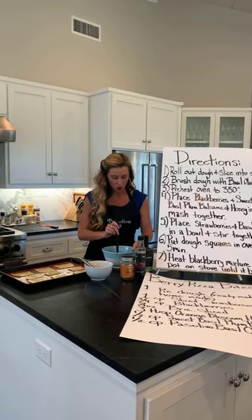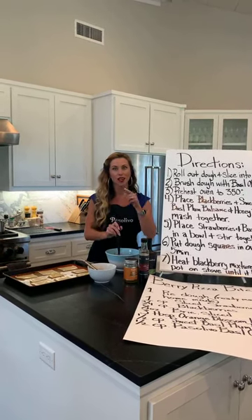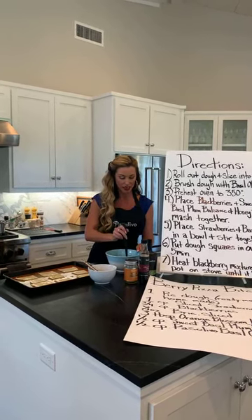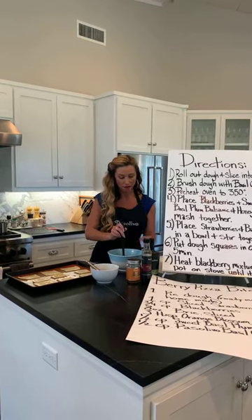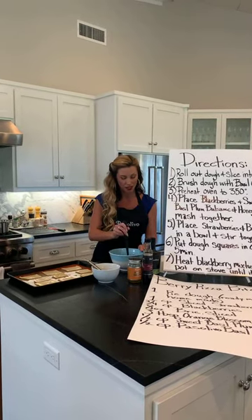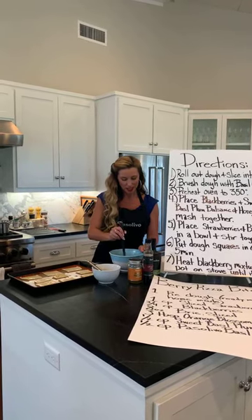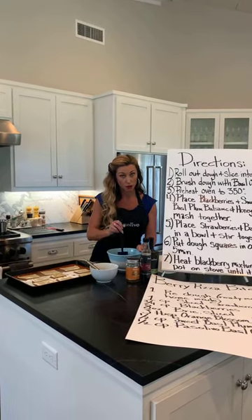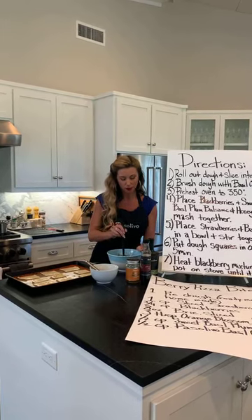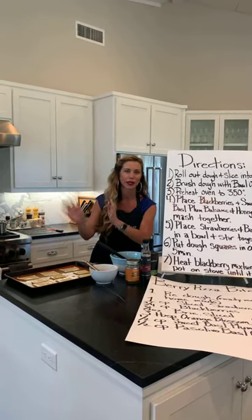So start mushing. We just want to get everything kind of macerated — that's a nod to the wine-shine pairing we did a couple weeks ago, where you get a flavor infusion. You're getting those berries, infusing them with the honey, infusing them with the balsamic, so you're kind of smushing it all up together. Then you're going to let those sit and hang out; they'll eventually go on the cooktop and we're going to warm it up and get it simmering so it cooks down a little bit.